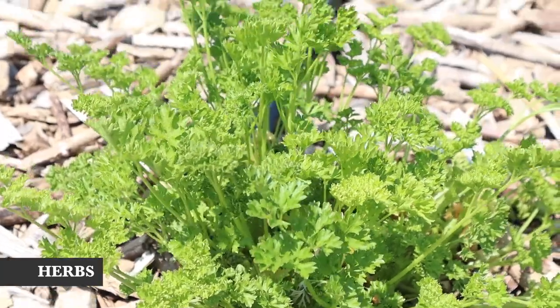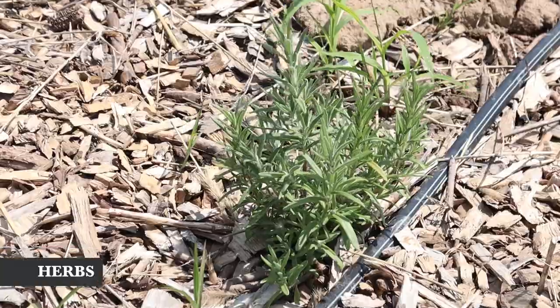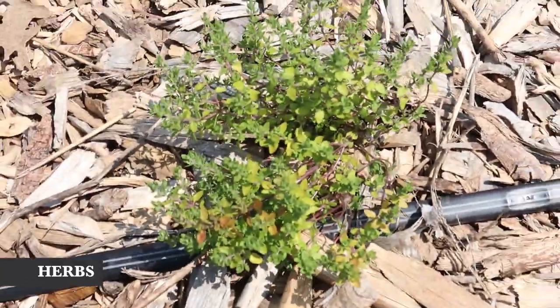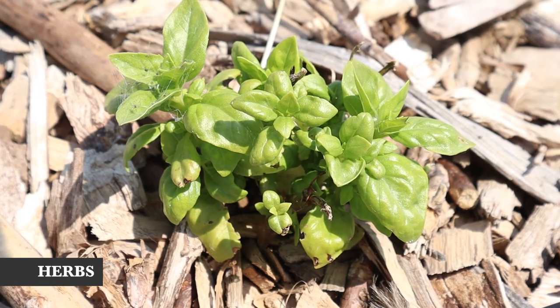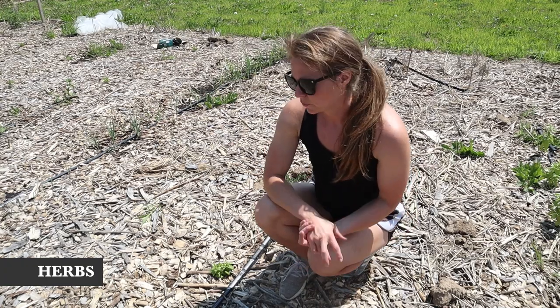In this whole row I just have all of our herbs: three parsleys, oregano, sage, lemon balm, chives, chamomile, rosemary, thyme, Thai basil, more rosemary, and more basil. Most of these are grown from seed and they're doing pretty well.